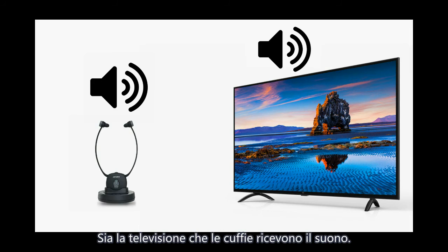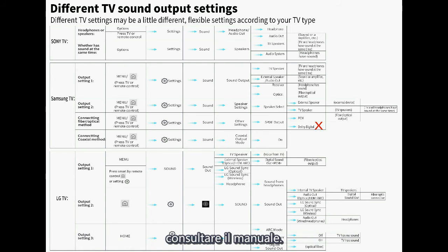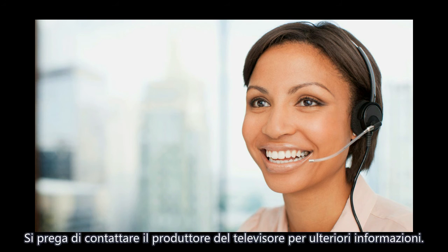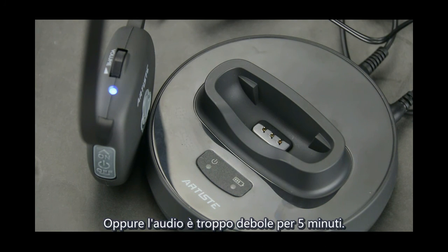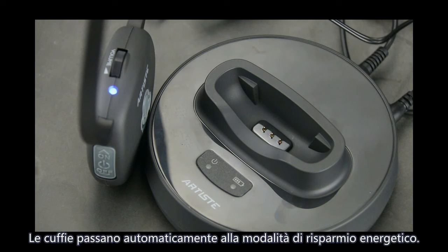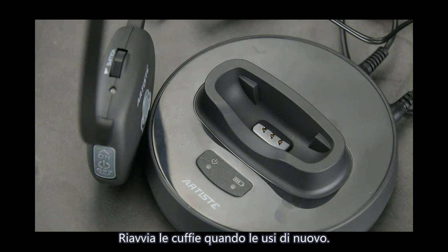If still no sound from both TV and headphone, please see the TV menu for details about TV audio settings. This headset will automatically shut down if there is no audio input or the audio sound is too weak for 5 minutes, entering power saving mode. You will need to restart the audio source and restart the headset when you want to use it again.